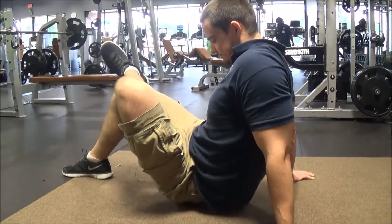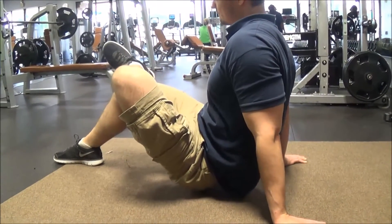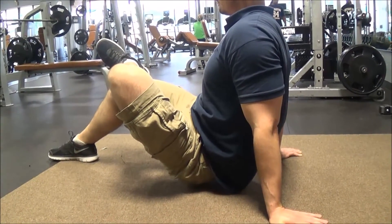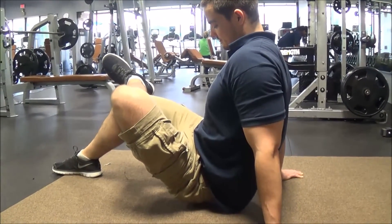You might find a spot that makes your leg go numb — that is your piriformis muscle, and it's okay to press on that, there's nothing wrong. Your leg will go a little numb while you're doing it, but the feeling will return right after you take pressure off of that.